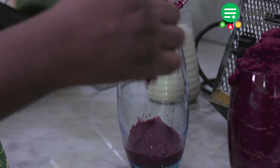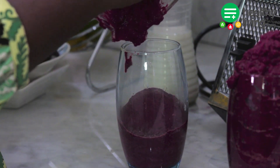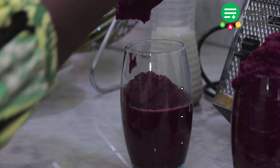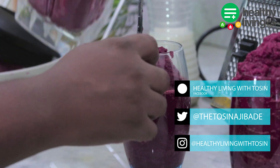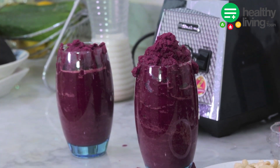Guys, we've come to the end of this episode. Thank you all for watching — please do not forget to like, subscribe, and share this video. I would like to know which one is your favorite smoothie in the comment section below. Until next time, stay healthy and bye!